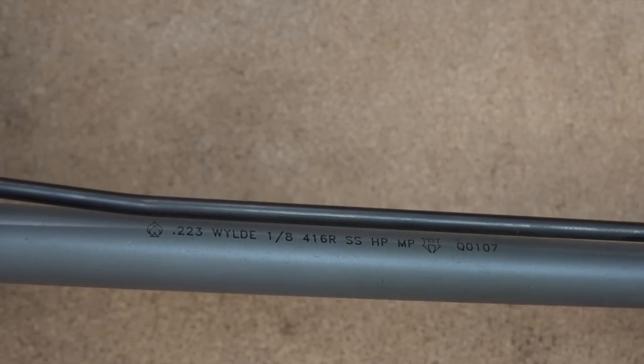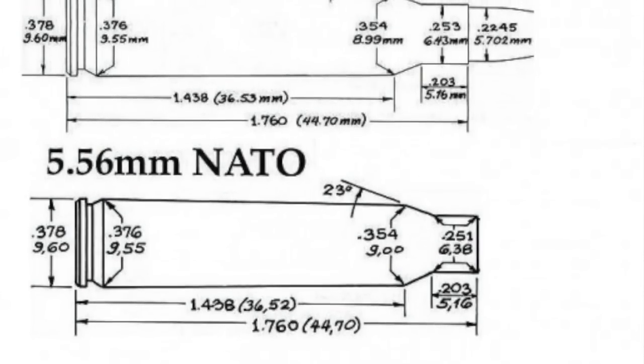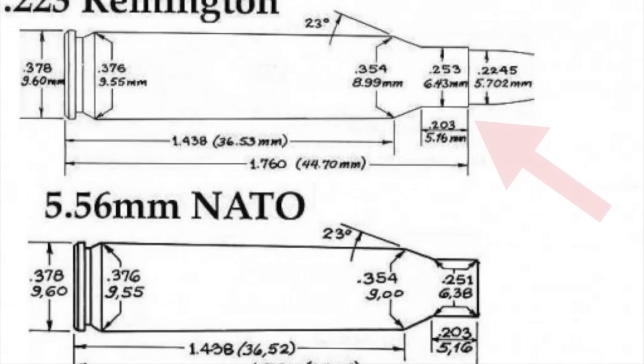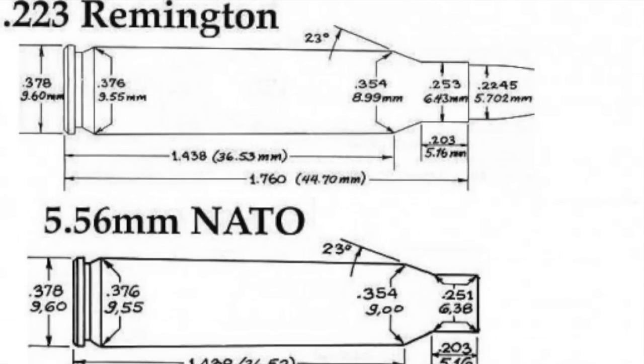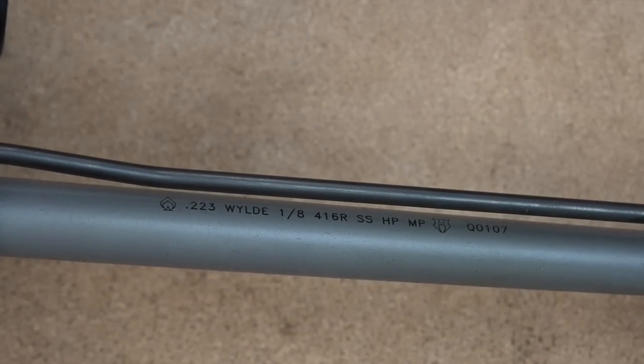Let's talk about the .223 Wylde chambering. 5.56 came about as a military cartridge, and then a gentleman named Bill Wylde looked at the differences between .223 Remington and 5.56 — specifically the free-bore portion of the chamber. He found he could safely fire 5.56 cartridges in a chamber with a slightly tighter free-bore. In theory, assuming good barrel construction, that gives you a little more accuracy and consistency as the bullet leaves the case. You can still fire 5.56 without pressure issues you'd have with a standard .223 Remington chamber, but with slightly tighter free-bore diameter for better accuracy.